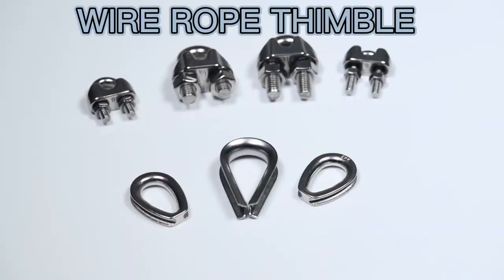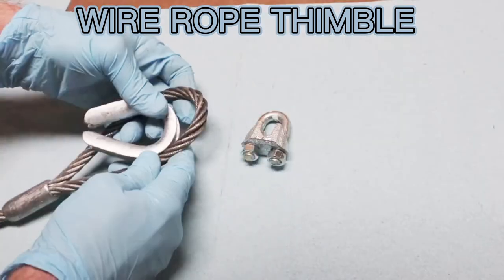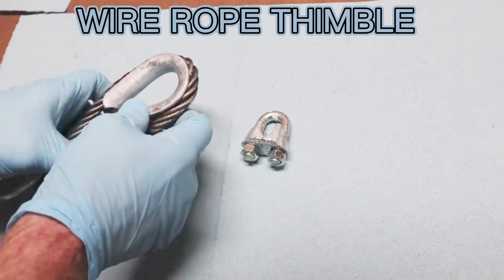Second type: wire rope thimble. It's widely used for lifting and connecting wire rope fittings, marine hardware fittings, and industrial rigging.